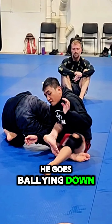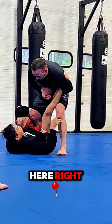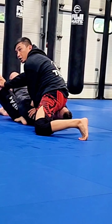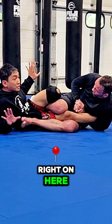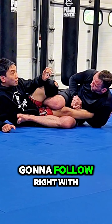He goes belly down. Up. Here. Sometimes this is happening — Parker's just sitting in. Up. Here. My partner begins to put some pressure right off here. My hands are going to go right on the floor, both hands, and I'm going to follow right through.